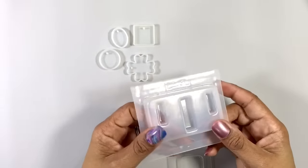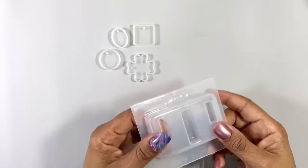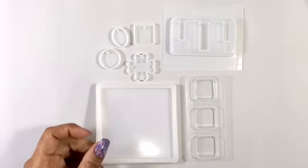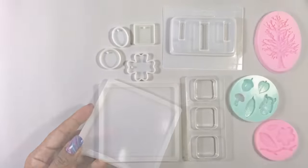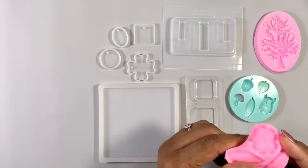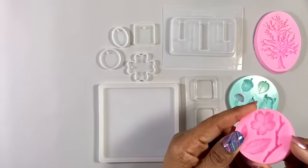This one — I forget who makes it. I am not crazy about it. The plastic isn't that shiny, it's too rigid, too hard, and it's difficult to get resin pieces out of it. Or these, really good for coasters or petries. Or these, very detailed, super flexible silicone molds that let you make fun embellishments.